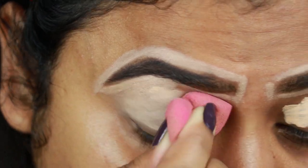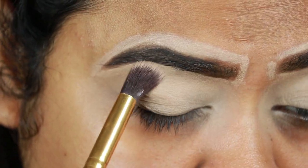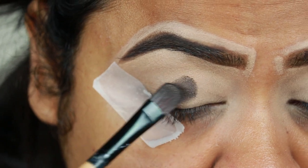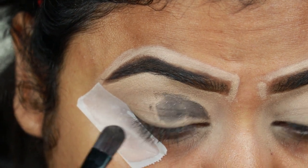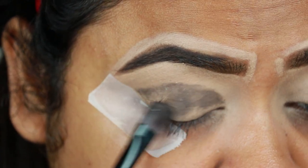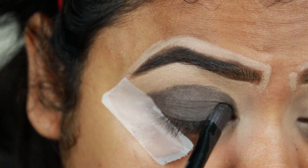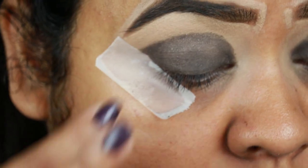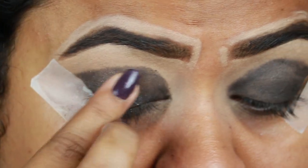Now I'm just blending it in using a damp beauty sponge from Studio 35, then setting my eyelids so the concealer doesn't crease. I'm taking a shimmery black color from my Physician's Formula Shimmer Strips Silver Eyeshadow Palette and with a flat brush I'm applying it all over my eyelids. Then taking the silver color from the same palette, I'm patting it all over my eyelids with my finger.